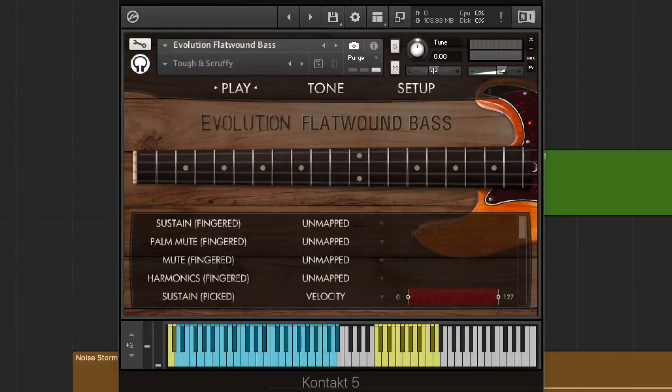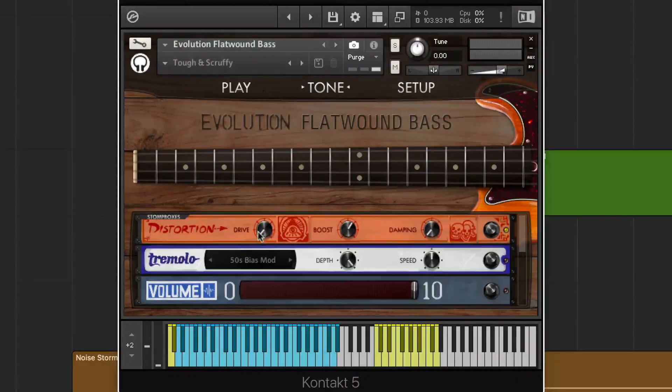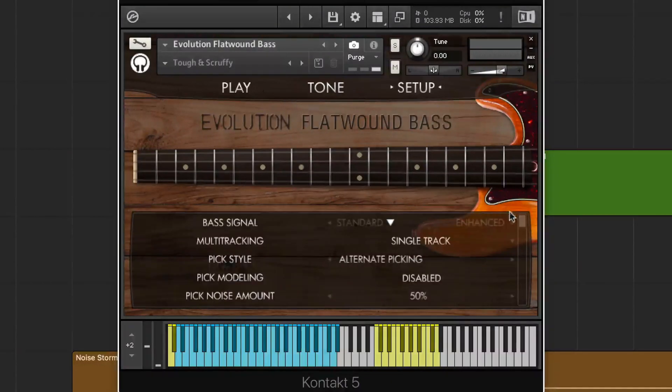Let's just jump right into it. If you've seen my Evolution Texas Twang demo, you'll see that the layout of the Flatwound Bass is very similar. We've got our basic articulations here in the play menu where we can select them based on their velocity. We can go over to the tone section here and we've got a little guitar bass rig with lots of different effects that are very interesting to play with.